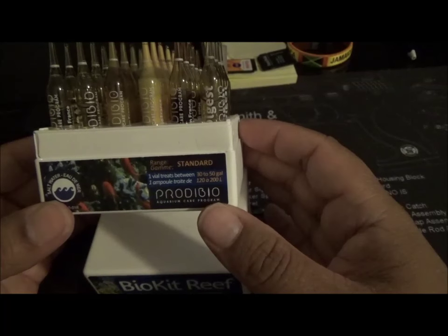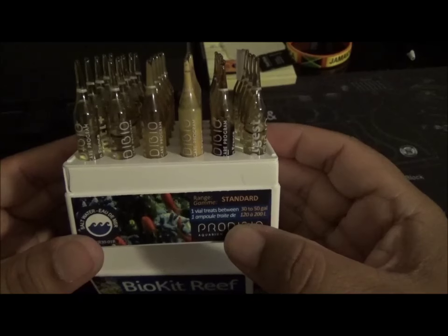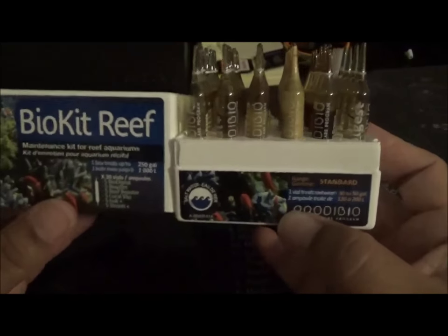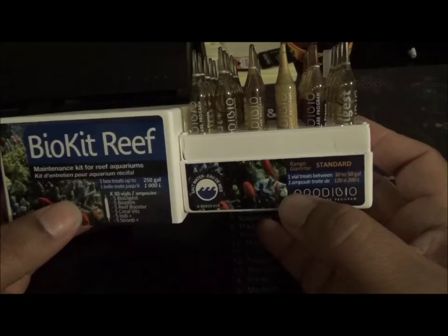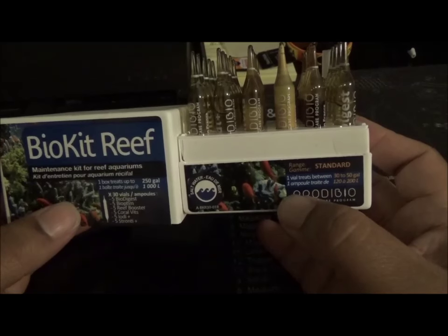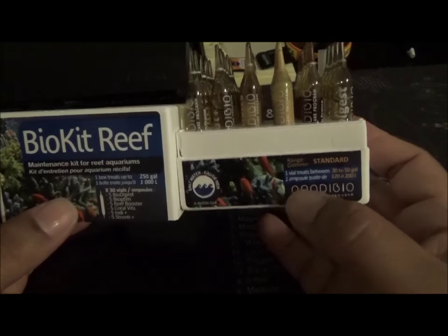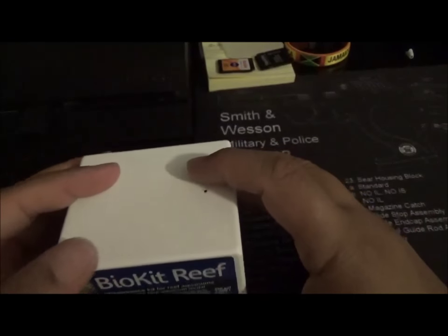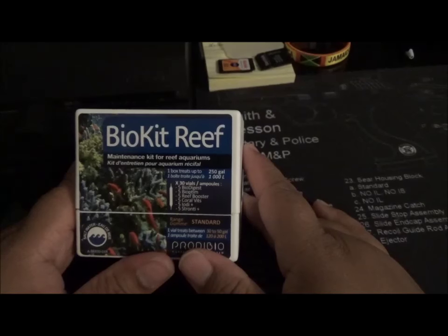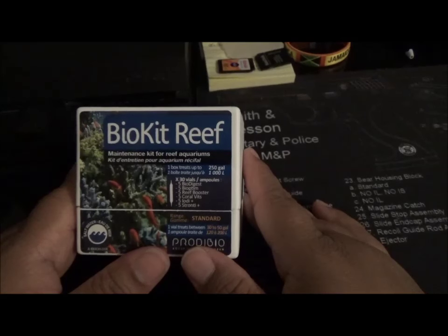What I'll do is make a little recording of me putting this stuff in - hopefully I can get that together for you guys and post it tomorrow. This is my Pridibio video and I'm giving it a shot. Let's see how it works along with my bio pellets. I'm hoping this helps me lower my nitrates and take care of some phosphates.